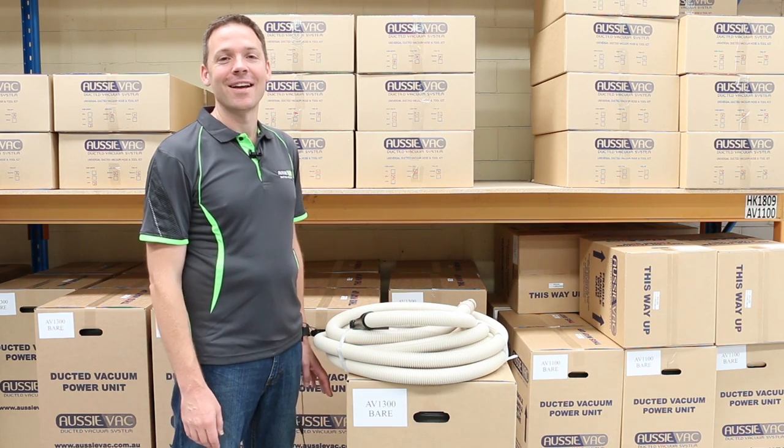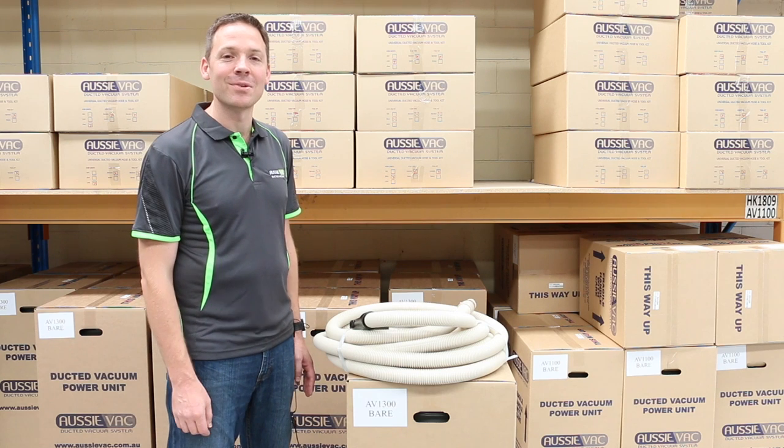Hi, Andrew from AussieVac here. Today I'm just taking a quick look at our Universal Ducted Vacuum Hose.